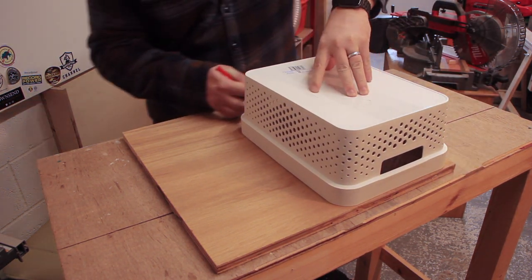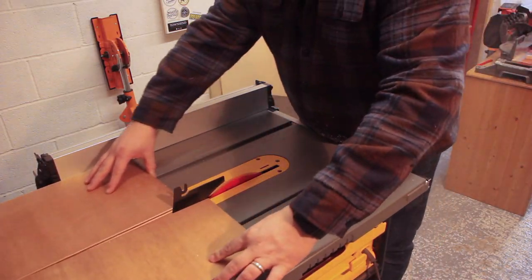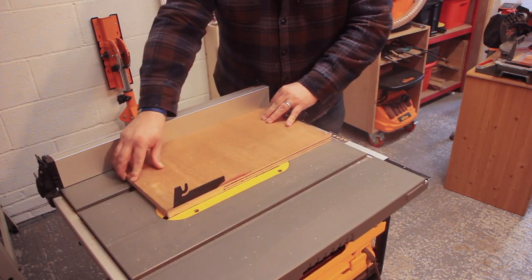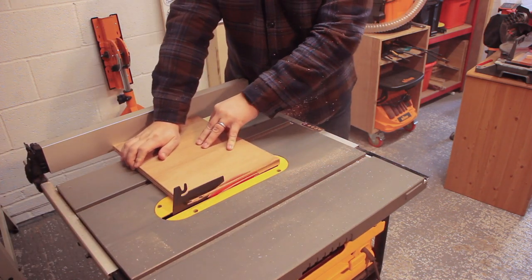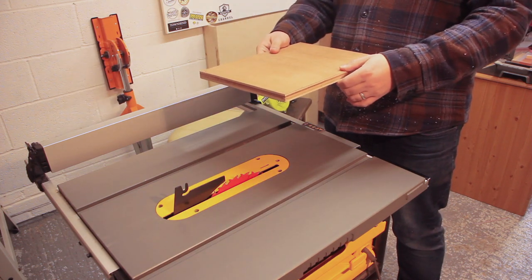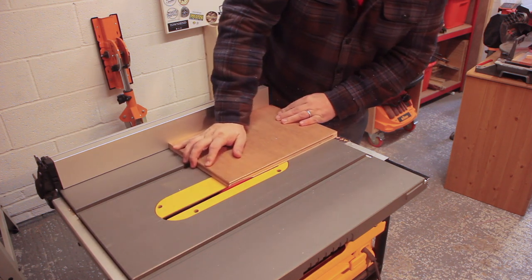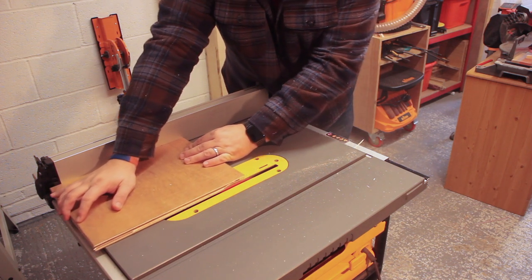I wanted to use some of the scraps I had lying around the workshop, so I chose 18mm construction grade hardwood ply. They're just basic lids so I didn't want to do anything too fancy. They're 350mm by 260mm in the end, so I gave myself a little bit of excess to play with. I also skimmed the factory edge off each side because I didn't like the way it looked. I then needed to cut the little lip going around the outside so it would sit inside the actual basket — this worked out to be about two and a half mil around each edge.